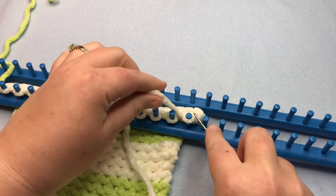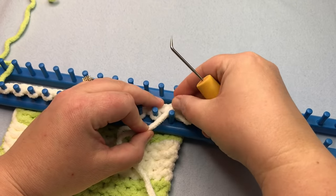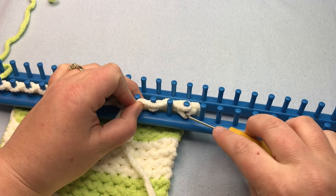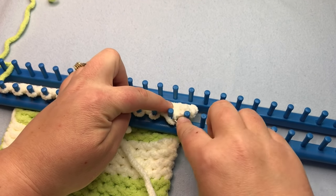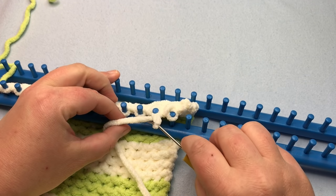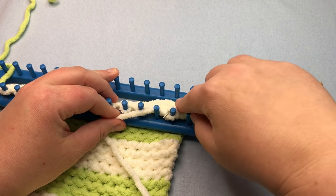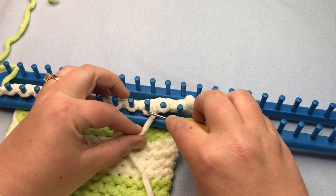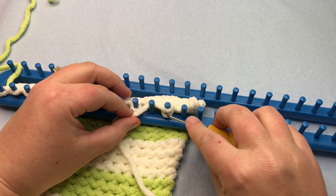Continue the same repeat: purl the next one, pick it up, put it on the first one, knit it over, pick it up and move it. We're binding off in pattern — on this pattern, the purl stitch is appropriate. That's really how you bind off in pattern. Go all the way to the end.